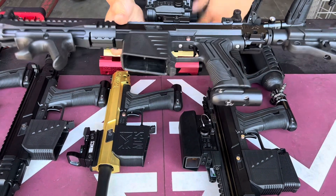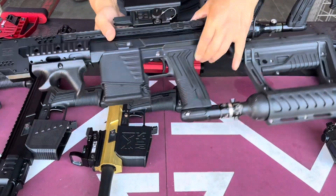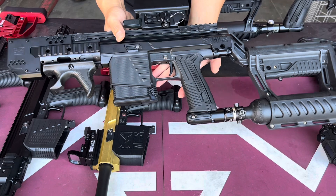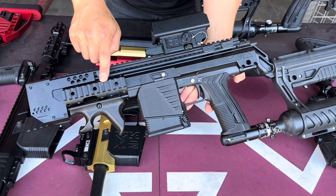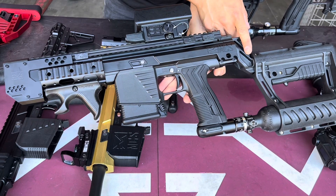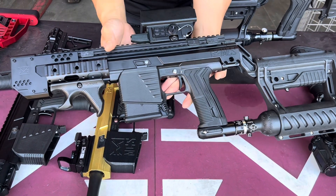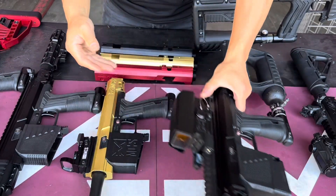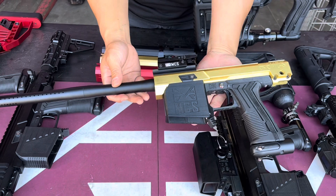Next one here, I have the Swordfish setup. You've got a Swordfish rail, four and a half inch quad rail, power buttstock, and then this is the urban tactical sight. If you want to go compact and light, you can build something simple like this too.